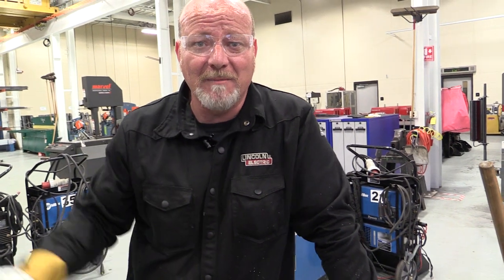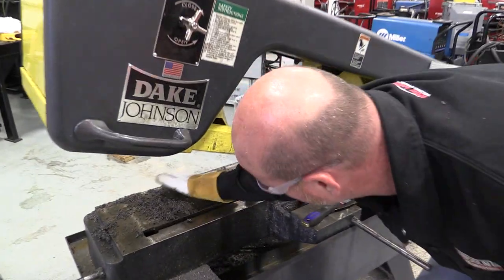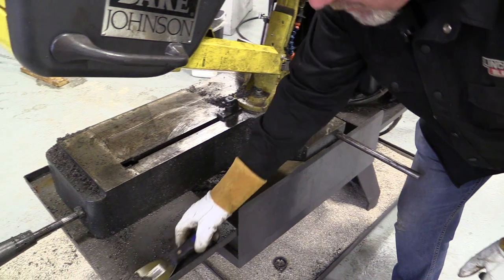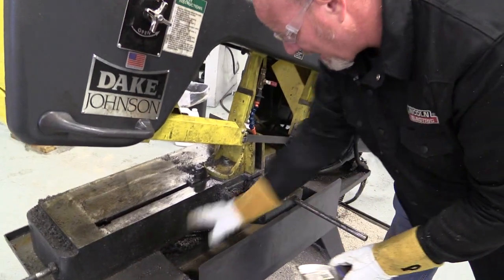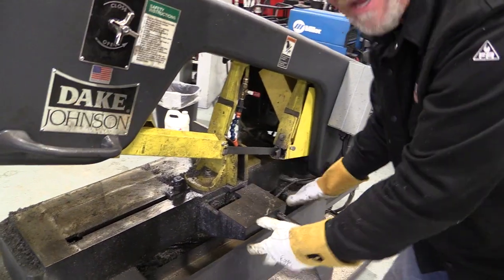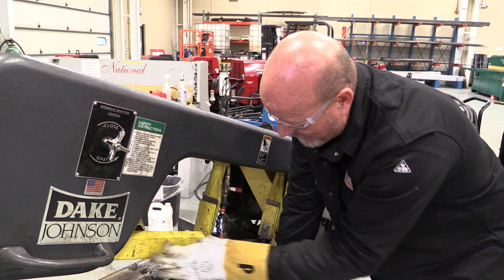Metal shavings — the biggest nemesis of any machine. You can see in the bucket we've already dumped one bucket out. Today we're going to talk about preventative maintenance on this horizontal bandsaw. If you just look at this thing you can see it has metal shavings all over it. It happens when you use this machine — we're cutting metal on it all day long. All that stuff in the bucket came out of this trough here. This machine should never look like this; it just hasn't been maintained in a long time.